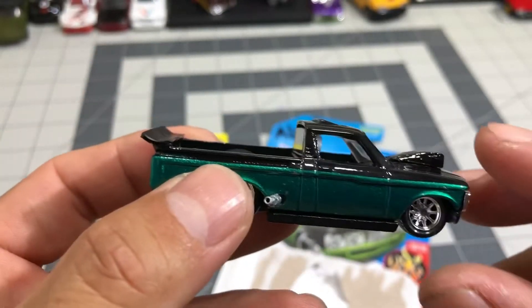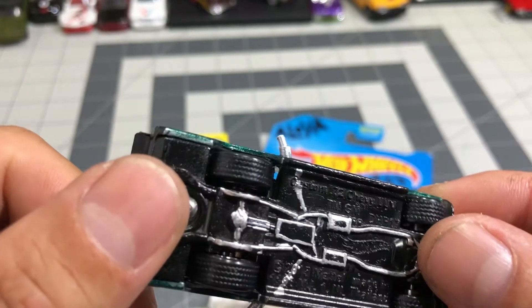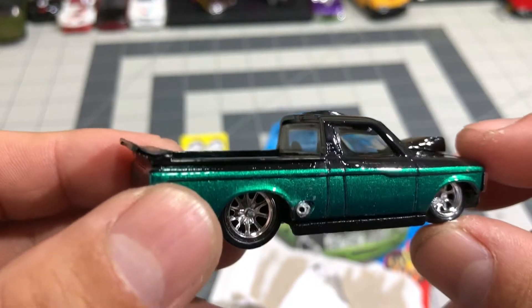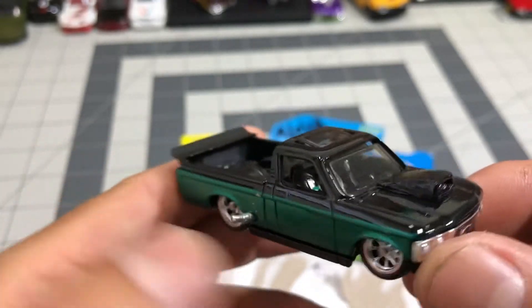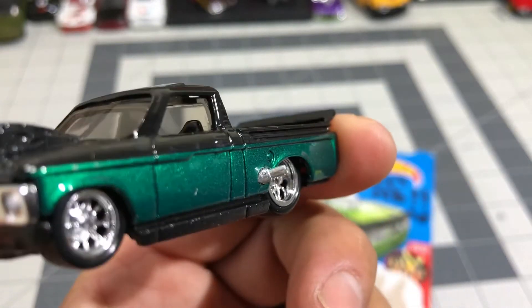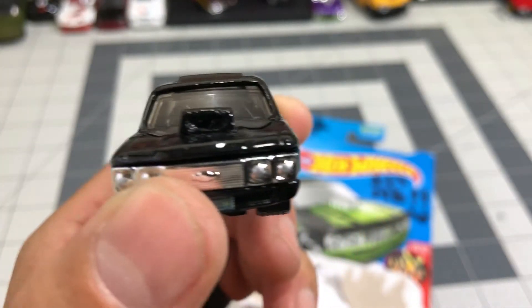I also put some exhaust pipes coming out from the side, so I drilled some holes in the casting and put some exhaust pipes in there coming out the two sides.